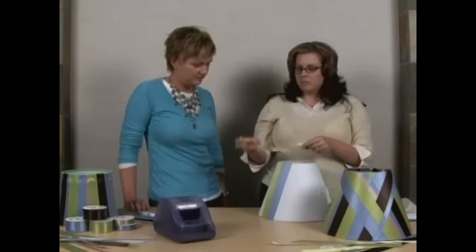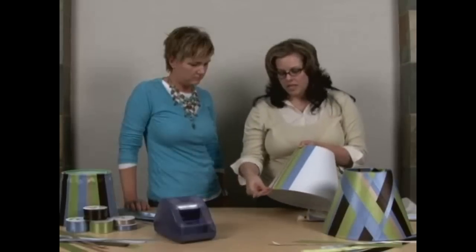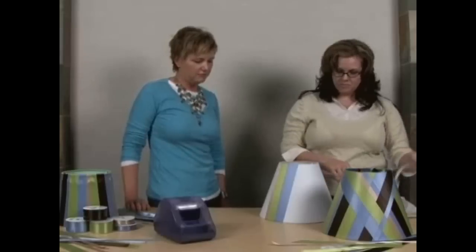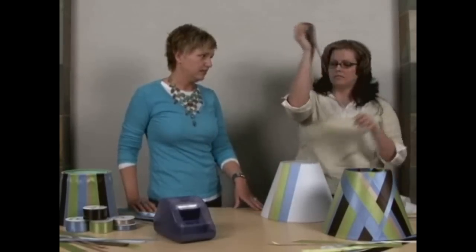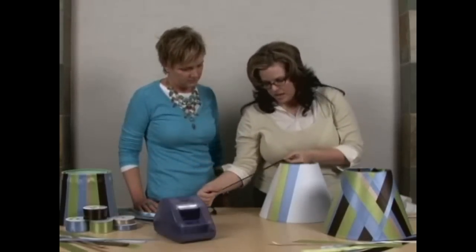I just randomly chose the ribbons — I didn't put any specific pattern. But if it's easier for you, you can certainly choose a specific pattern to follow. When you're working with different sized lampshades, obviously this is smaller at the top and larger at the bottom. If you were working with a barrel lampshade, you could also go around and around and have a little bit more modern look to it.